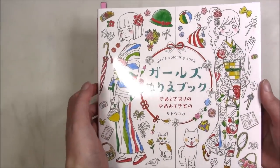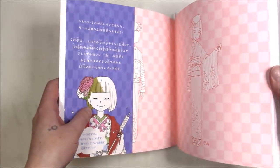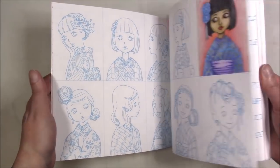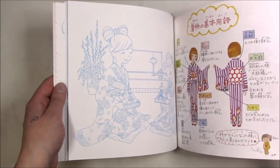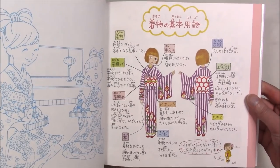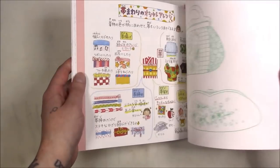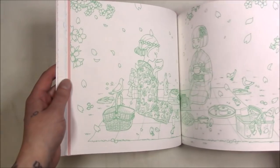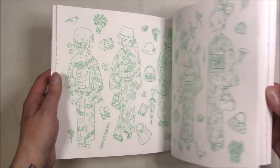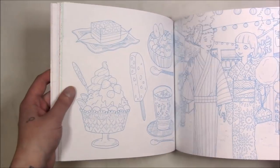This one is a girl's coloring book — something about kimonos, I forget the exact title. It's all different kinds of kimonos, tons of different kinds. If I could read that, this part is telling about the parts of a kimono and then the accessories. I mostly got it for the little scenes.